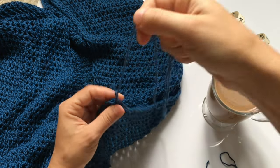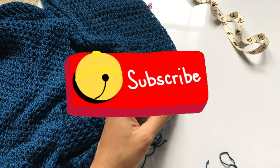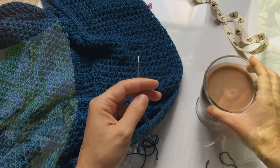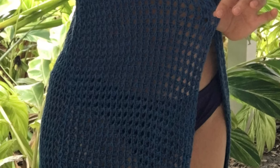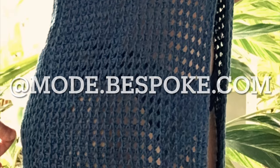Once you finish sewing both sides, don't forget to weave in all your yarn tail ends and you are set to go. If you haven't subscribed, hit the subscribe button. You can find the PDF pattern for this and many other projects on the website, or follow me on Instagram. Thank you so much for watching — I'll see you all again next week.